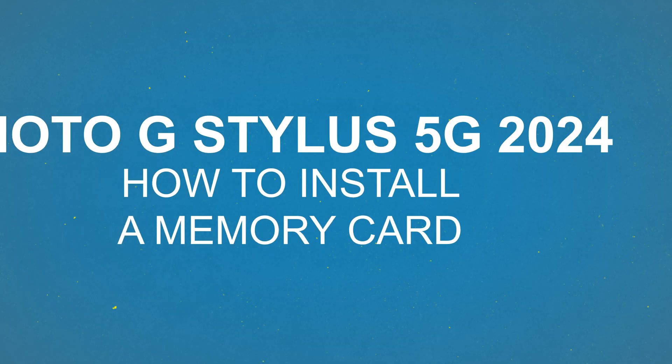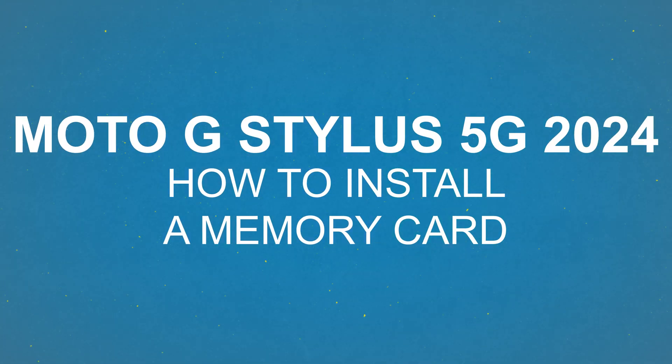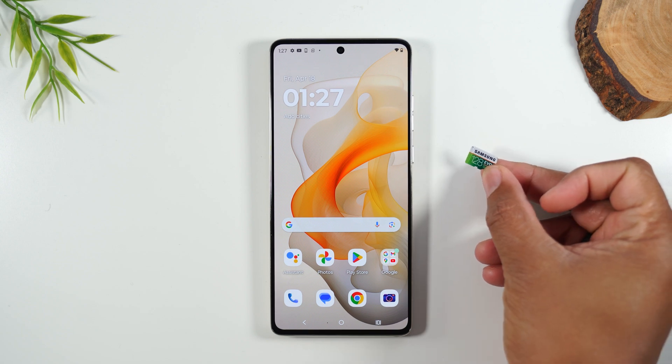In the video today, I'm going over how to install a memory card on your Moto G Stylus 2024. Let's go ahead and get started.